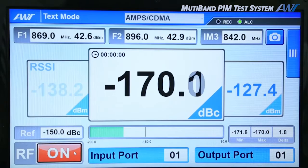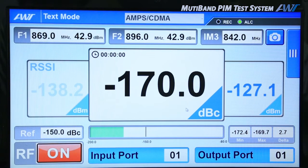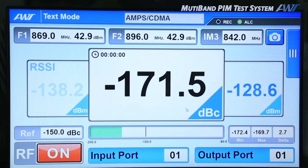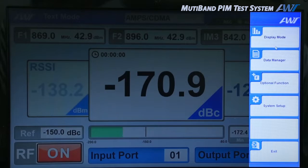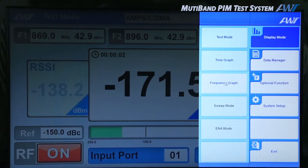In the center, the RSSI is being measured. The received signal strength indicator shows the reception strength. There are text, time graph, and frequency graph display modes.